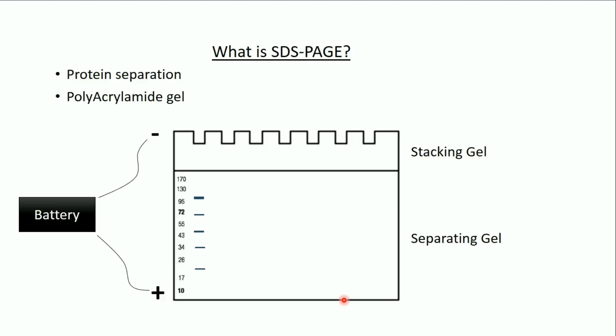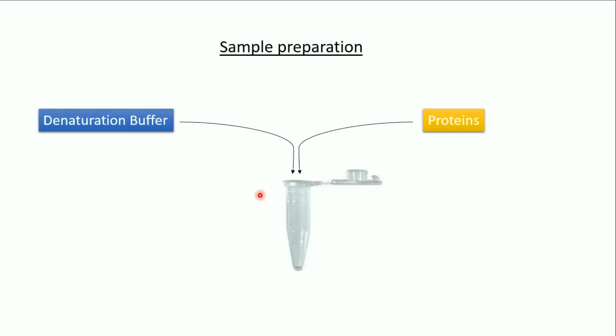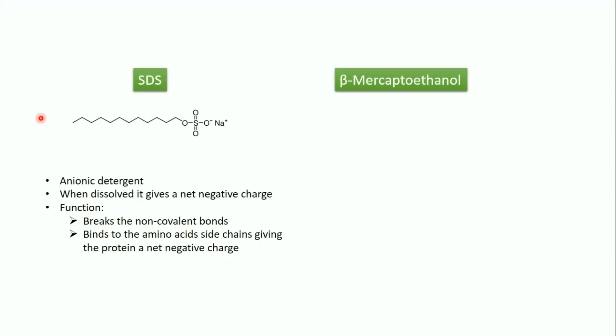To understand the principle of SDS-PAGE we should speak about sample preparation. In the sample we have the proteins and what we call the denaturation buffer, or sample buffer, or Laemmli buffer, which is composed of several substances. The most important two materials are SDS and beta-mercaptoethanol. SDS is an anionic detergent — it has a polar side and a non-polar side. When SDS is dissolved it gives negative ions, and these SDS ions bind to the proteins on the side chains of the amino acids.